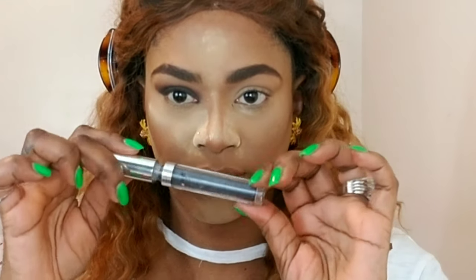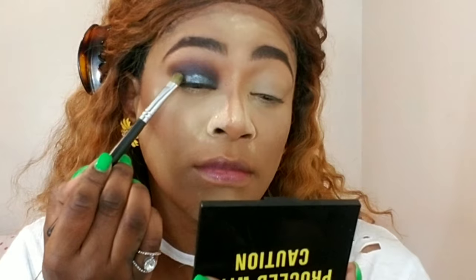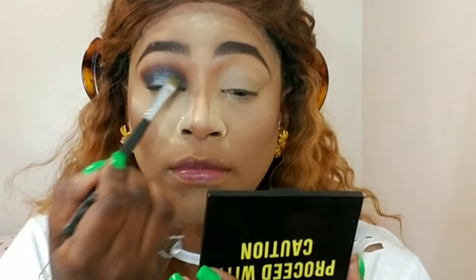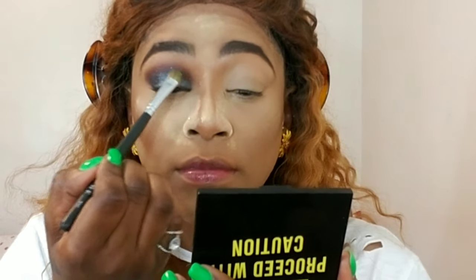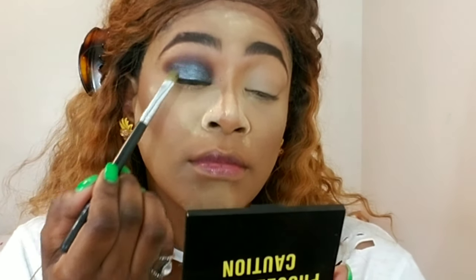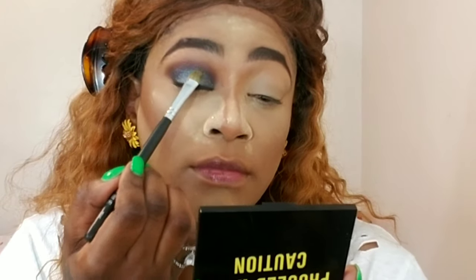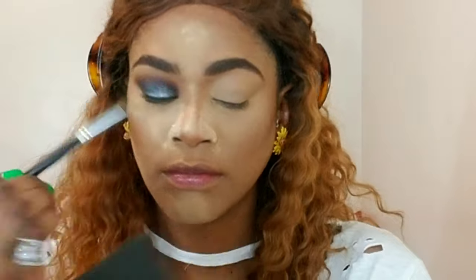Now I'm taking this Wet n Wild liquid eyeshadow in the color 'Gone Metal' and I'm just packing that on over the color with a flat synthetic brush, pressing it all the way up to my crease. I'm going to slightly open my eyes and make sure I'm getting it over my crease.